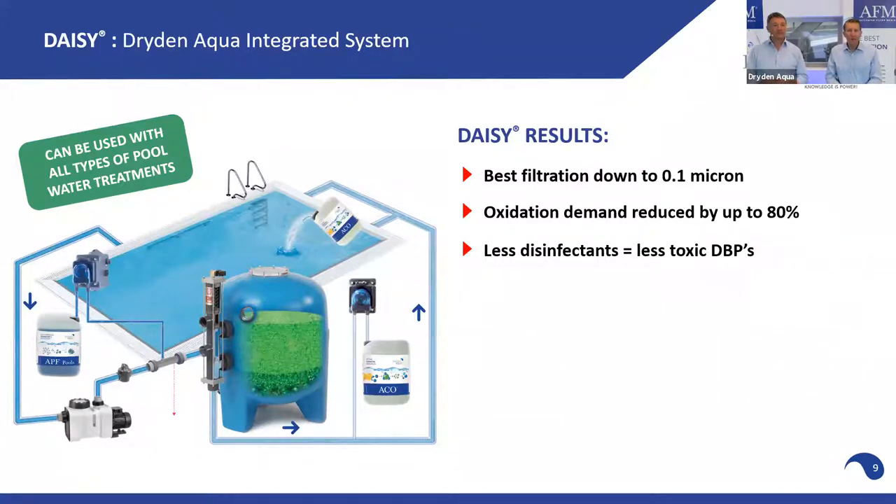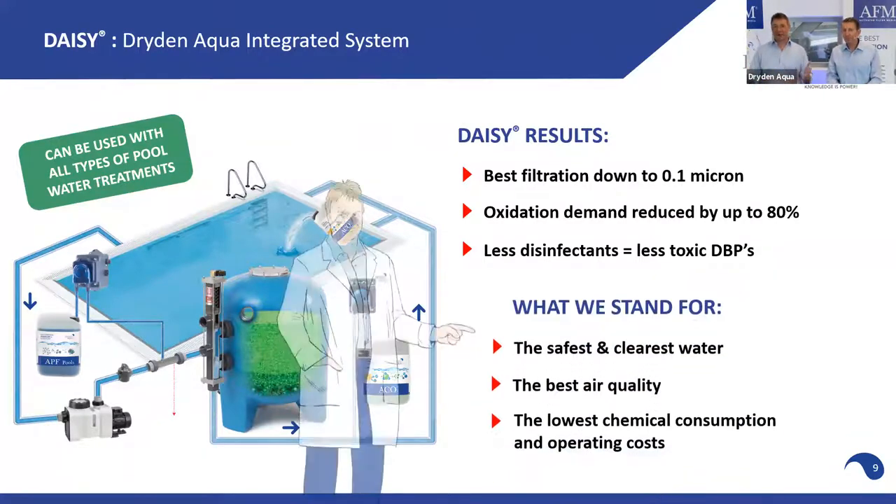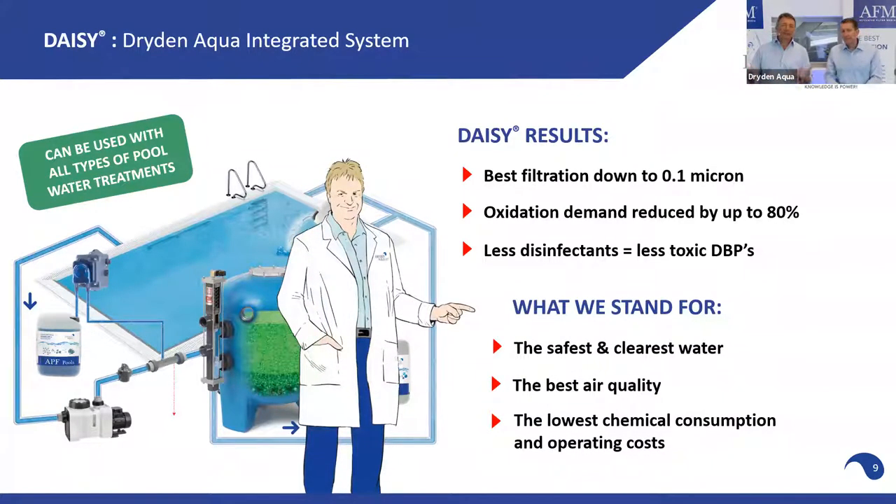The results of the DAISY system are best filtration down to 0.1 micron, a massive reduction in oxidation demand in the water, and subsequently a massive reduction in chemical consumption. This also means a reduction in disinfection byproducts — less chlorine, less DBPs — giving us safe, clear water and best air quality.